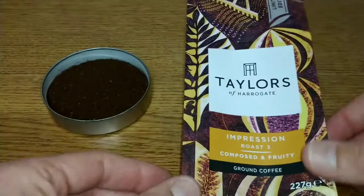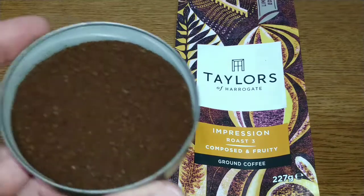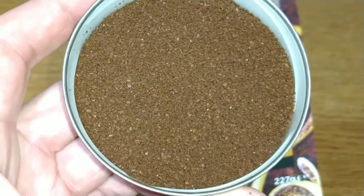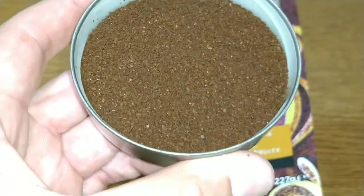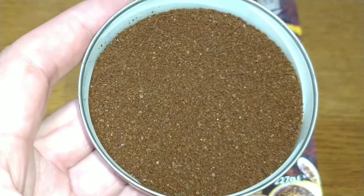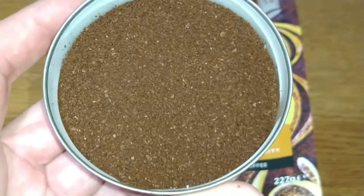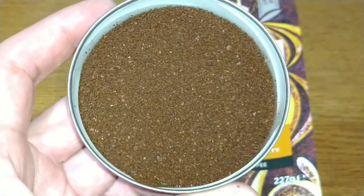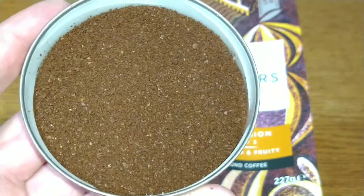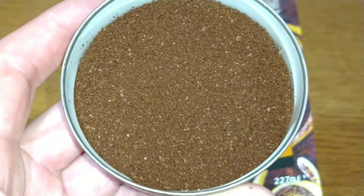That's it for the pack. If we take a look at the coffee, it's that typical consistent Taylors grind — quite orangey I would say — with a coarse, consistent grind. The aroma is quite pungent; it really catches your throat when you smell it.